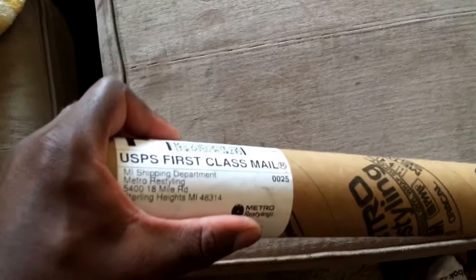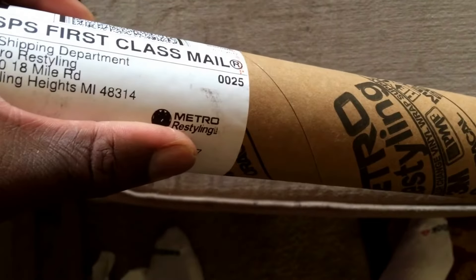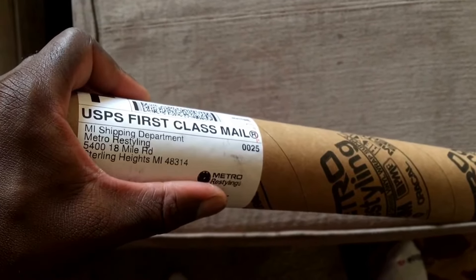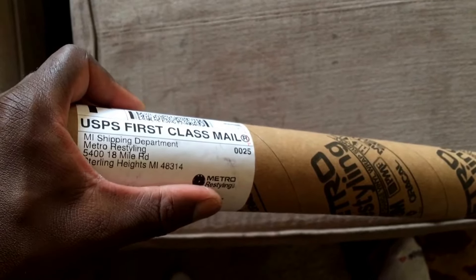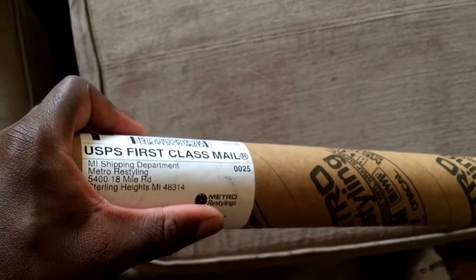What's up YouTube, more stuff came in. Metro eStyler is a great company. I'm just gonna get all my vinyl stuff from them. If you guys ever need any type of vinyl, they sell all different types — from their brand to 3M to Avery, Scotch, etc.